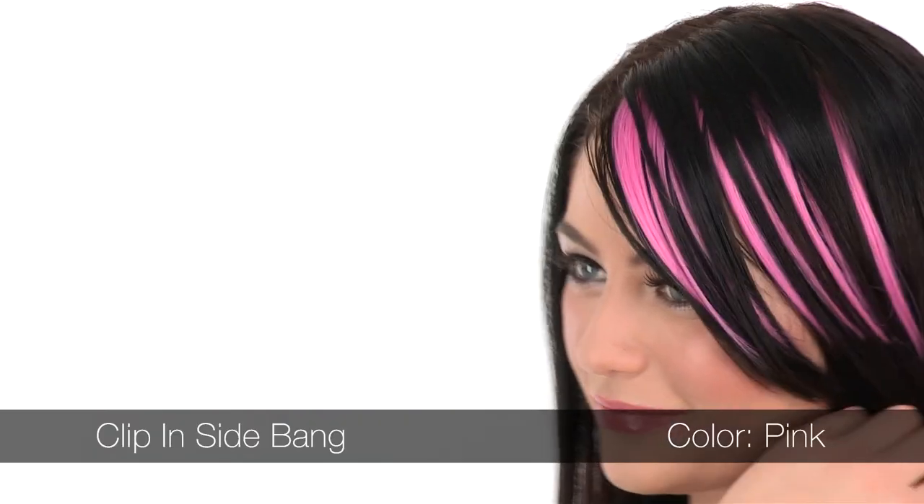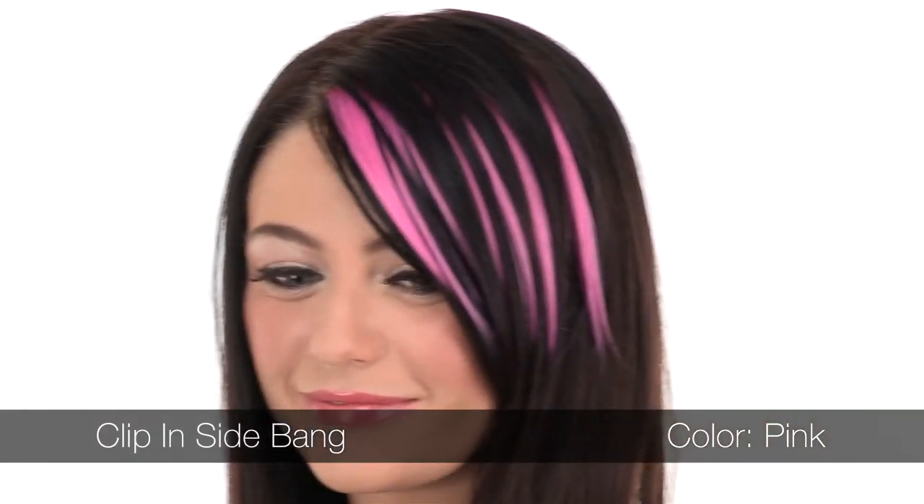The clip-in bangs are 6 inches long and they blend beautifully into a longer bang like Shana's. They come in 5 great fantasy shades, and they're fun to mix and match with other Put-On Pieces so you can create a bold, fun, and colorful look.